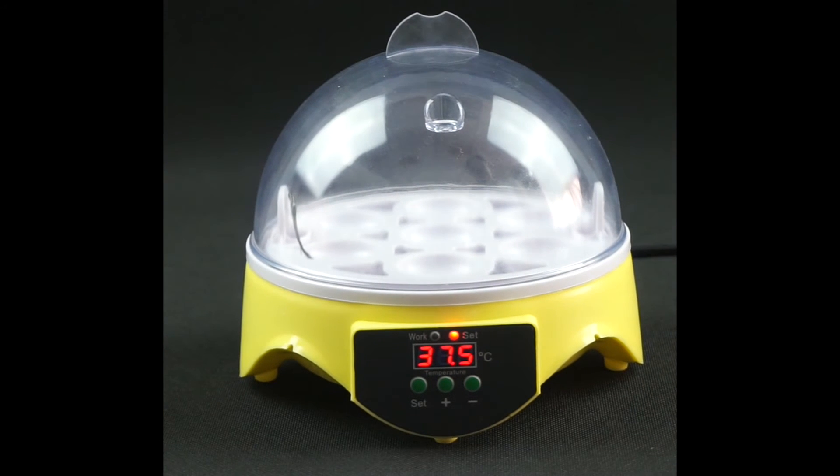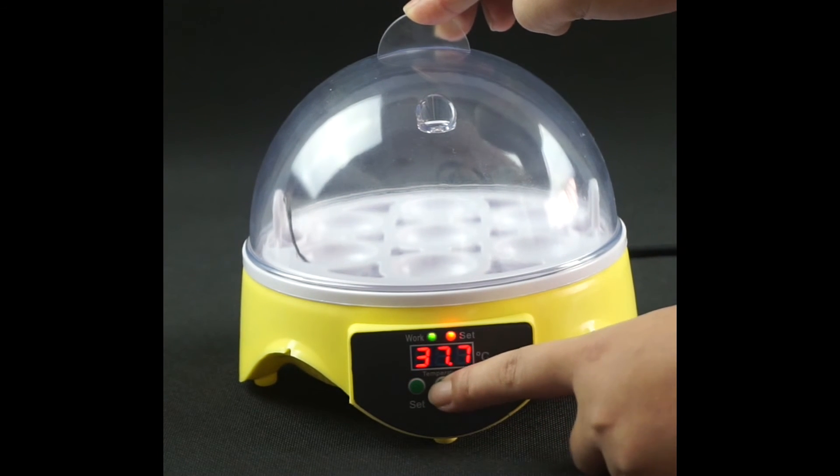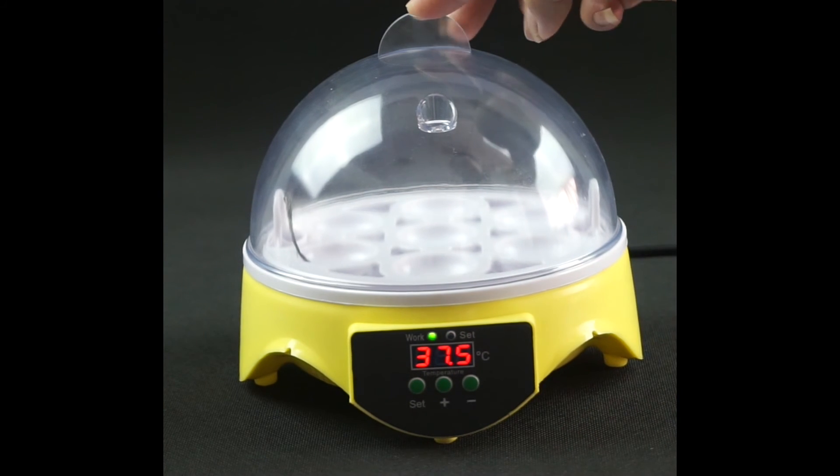Then, how to set the temperature? Press the set key once — the light comes on and you can do temperature settings. Press the plus or minus key to adjust the temperature. Press the set key again to save and exit.